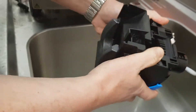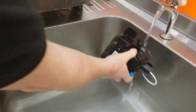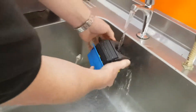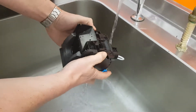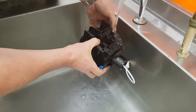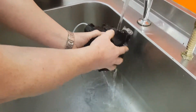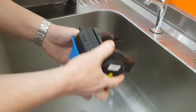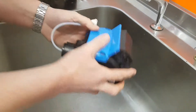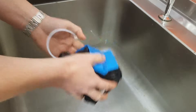You can see it moves. So we're just rinsing any coffee dust or residue from the Brewer Group. A little shake to get any excess water off, and then we will bring it back to the machine.